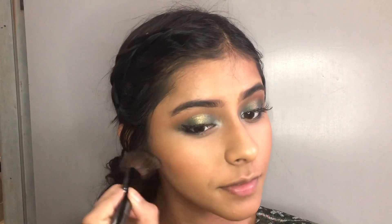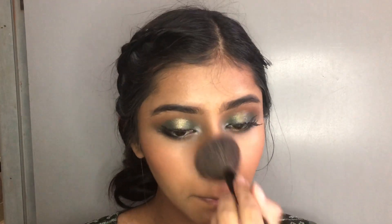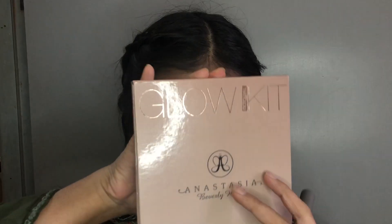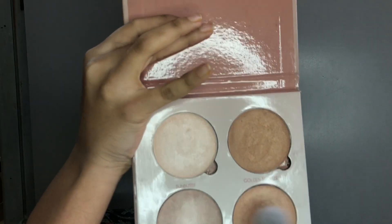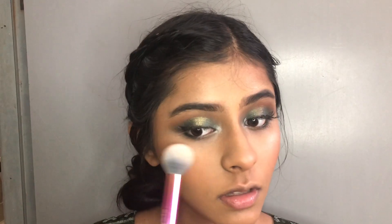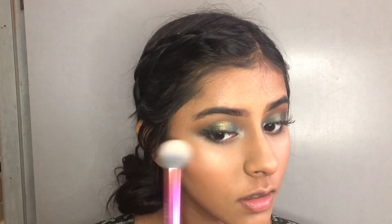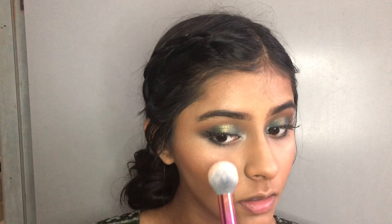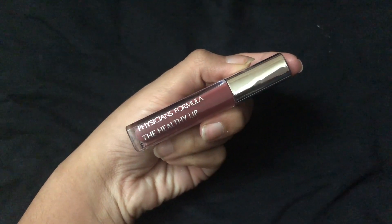I apply this blush using an angle type brush. This blush is very good — it is very long lasting and very pigmented. It is perfect for the occasion. It has an anesthesia glow and a golden shade. My highlight is very blingy and has a natural finish.